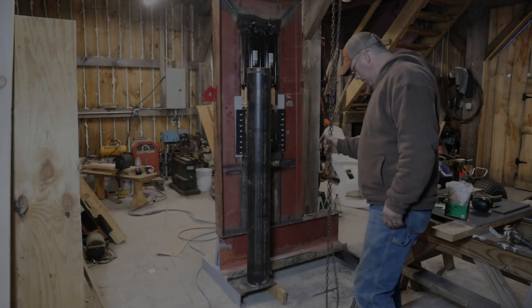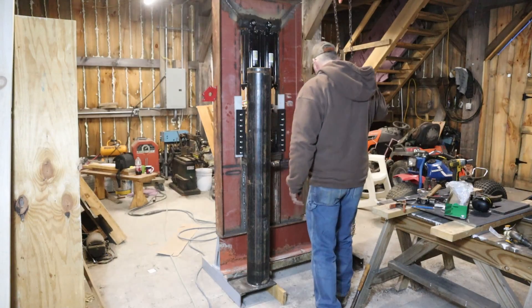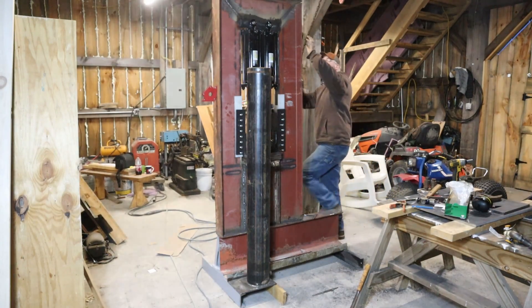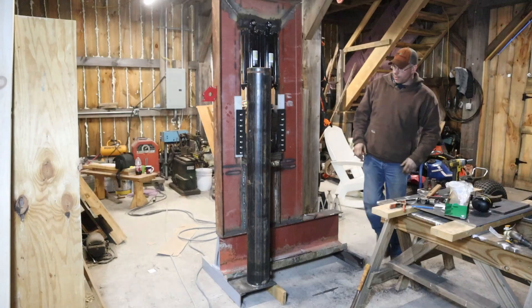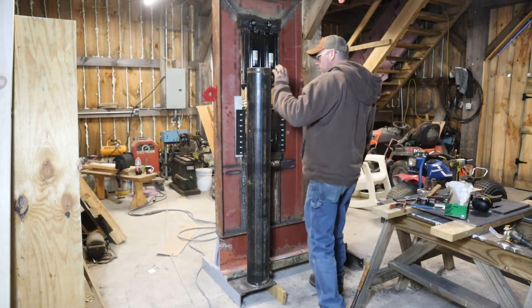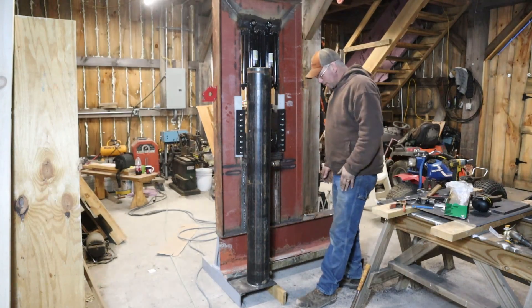I've been racking my brain trying to decide how I want to mount this hydraulic tank, because I think this is my first good design flaw on this project. This is nothing that's going to keep anything from running, but I'm starting to regret using the 6-inch steel pipe. It was free though, so I'm using it.